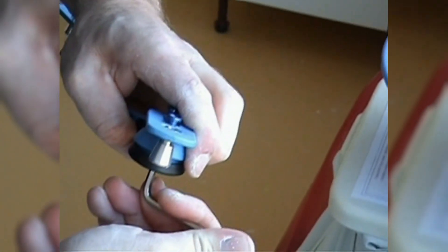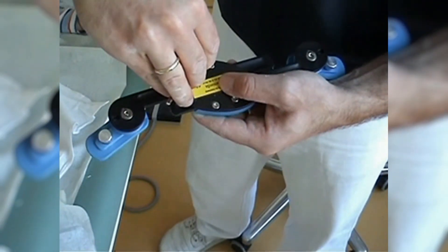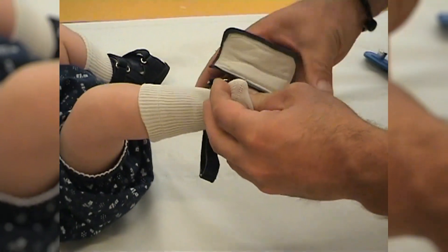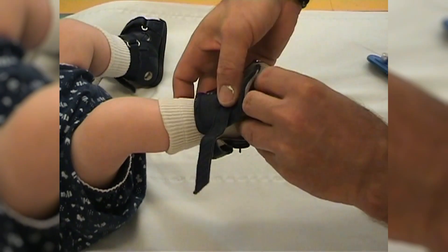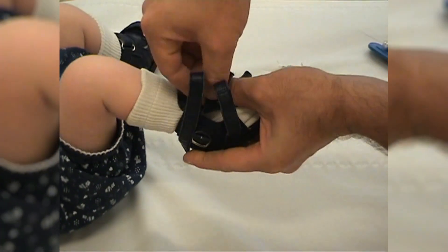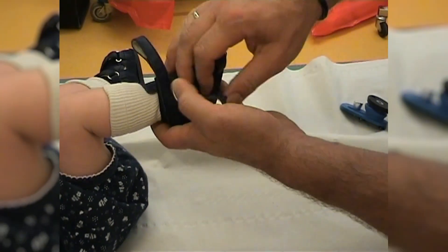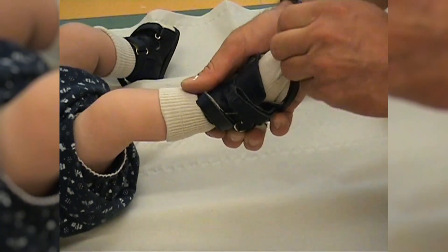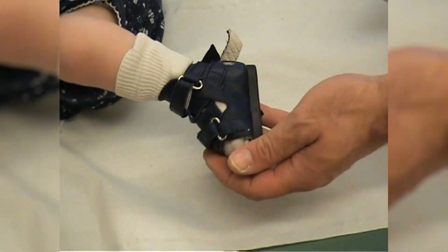The heel to heel distance should match the shoulder width. You then adjust it individually by using the screws in the central plate. When putting on the sandals, which have been specifically designed for club foot treatment, you must pay attention to the correct position of the heel. It can be ensured by tightly fastening the middle strap. Once the patient is wearing the shoe, you can check the position of the heel through the window on the internal side of the shoe.